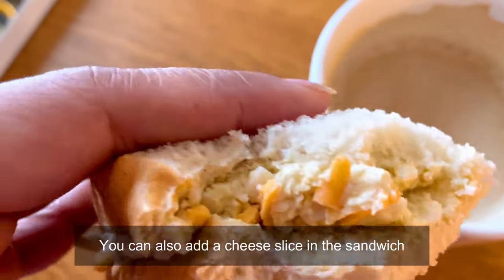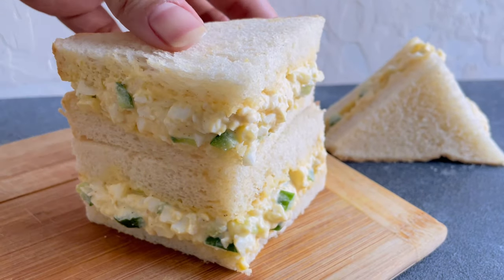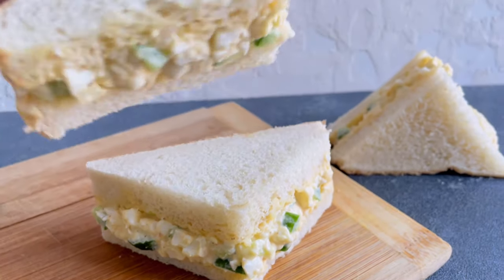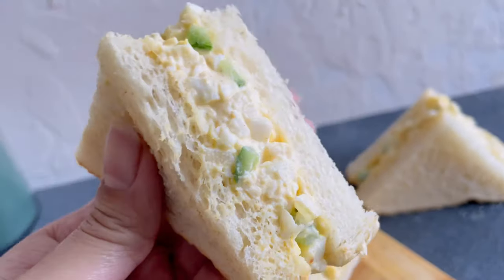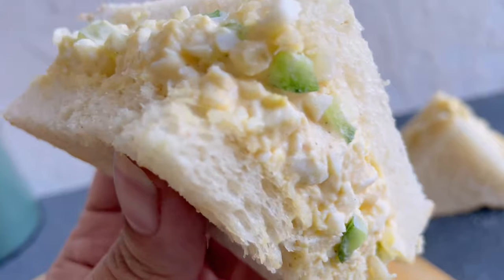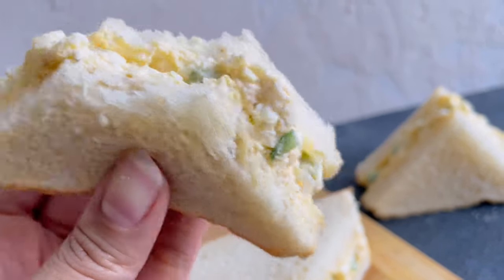I hope you guys give it a try and enjoy it as much as I did. If you did, please do give it a big thumbs up and consider subscribing to my channel for more recipes like this. If you have any requests please comment below. Until next time, the homemaker baker, over and out.